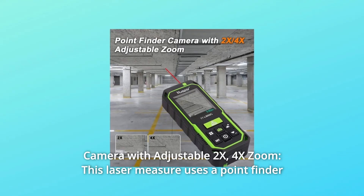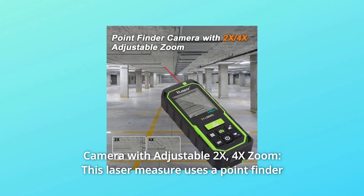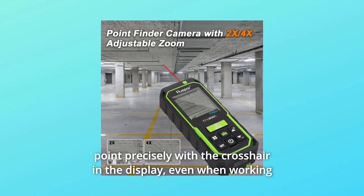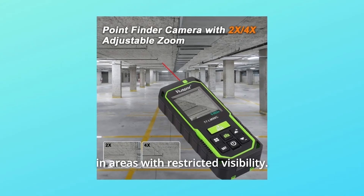Number 1: Camera with adjustable 2x and 4x zoom. This laser measure uses a point finder camera with 2x and 4x adjustable zoom, allowing you to target the destination point precisely with the crosshair in the display, even when working in areas with restricted visibility.